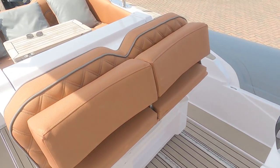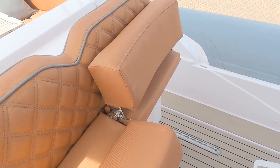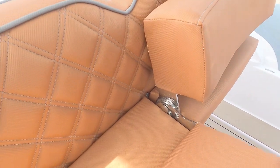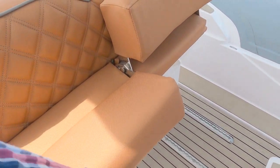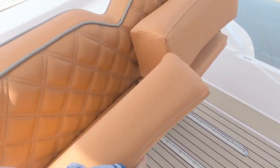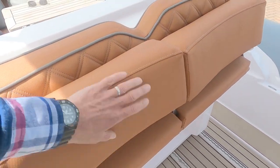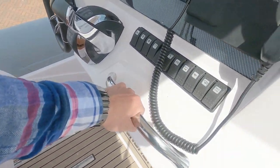Two bolster seats at the helm, and these are really nice because the bolsters lift up and lock in. The mechanism gives you the ability to lock it in various positions — all the way down, partway, or all the way back. For the passenger there's a really nice grab handle.